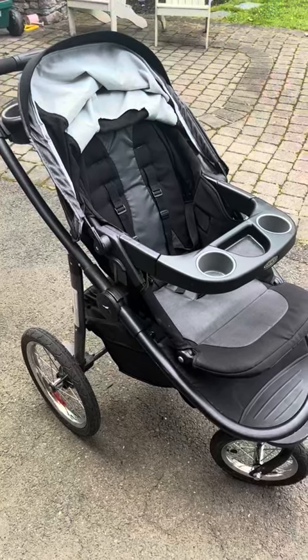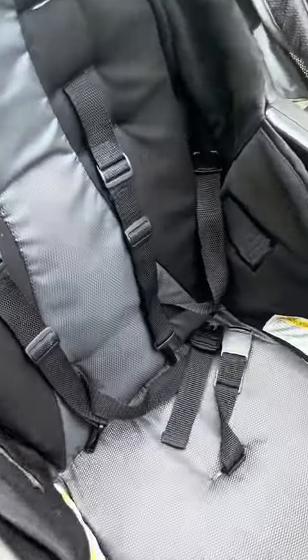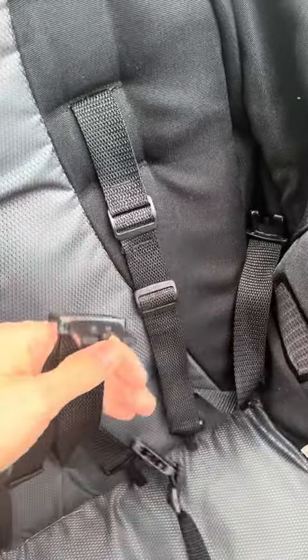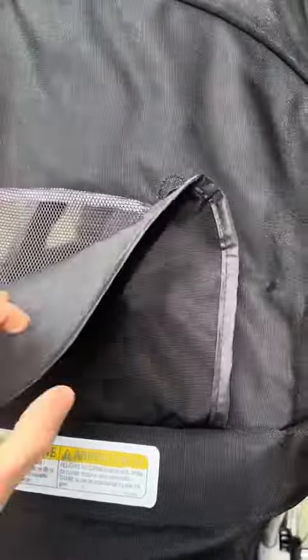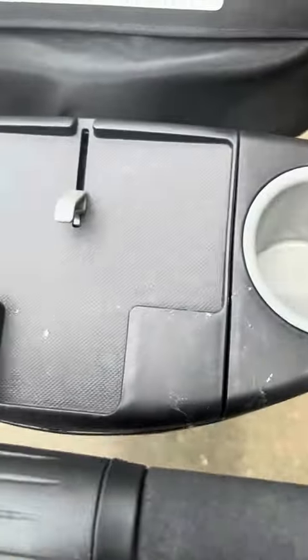This is the Graco jogging stroller. We have our seat here with over-the-shoulder straps and a waist strap that hooks up in the middle just like a seat belt. There's a hood here to block the sun or rain, with a little compartment to cover it or peek through as well.